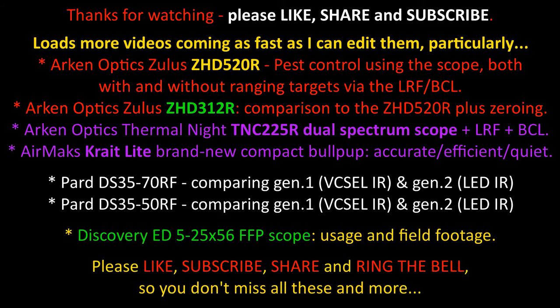Thanks very much for watching — there's more coming very very soon, and also more coming with the new Arken Optics multi-spectral TNC 225R. They really are responding to feedback day by day, adding extra features. This thing is not quite ready for production yet because they're adding more extras and more improvements day by day. Brilliant.